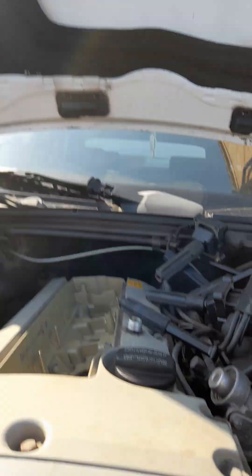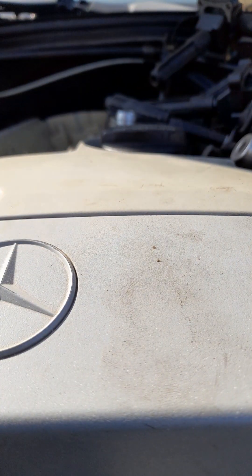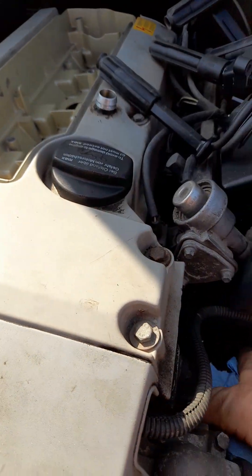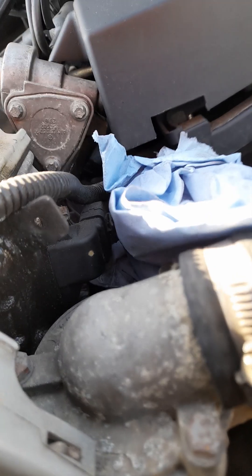All right, let's put you back in there now. This was also fun to get off — the top of the oil filter housing — because whoever had the car before did it up so tight I could barely get the damn thing undone. So let's put you there.